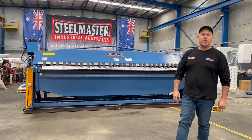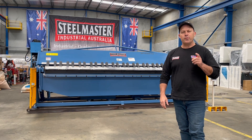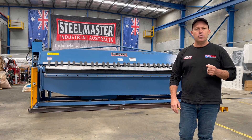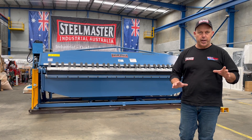Hi guys, Dave from Asset Plant Machinery. Today we're going to overview our Steelmaster Industrial Full Hydraulic Pan Brake 4004 NC2. This is a 4m x 4mm mild steel, 4m x 2mm stainless steel, 2-axis NC programmable pan brake.